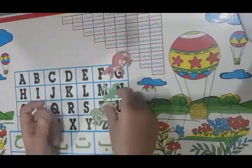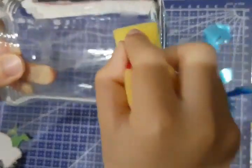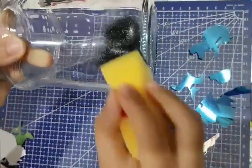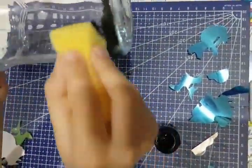I've used some mirror stickers. I'm stamping on the jar using a sponge so you get a nice painting effect. Then leave it for a while to dry.